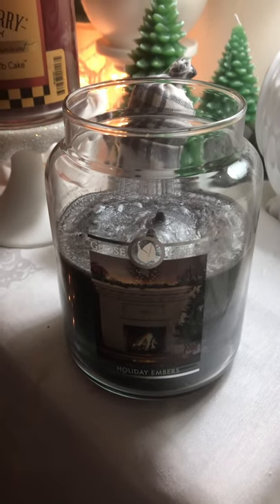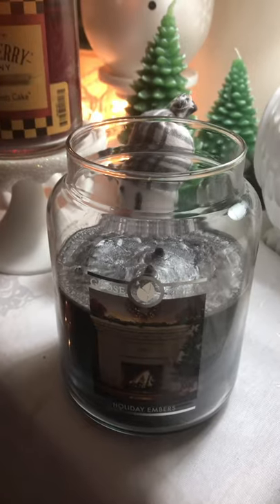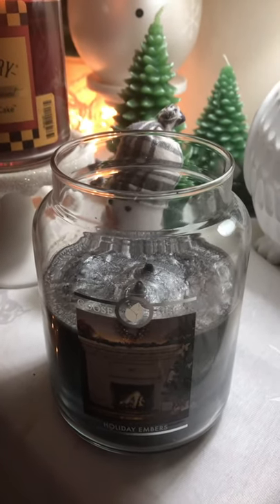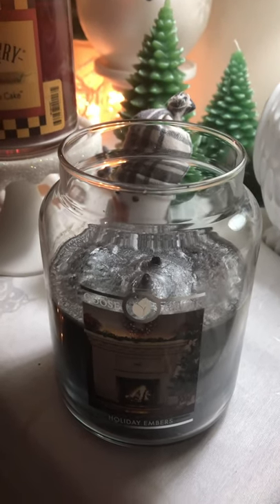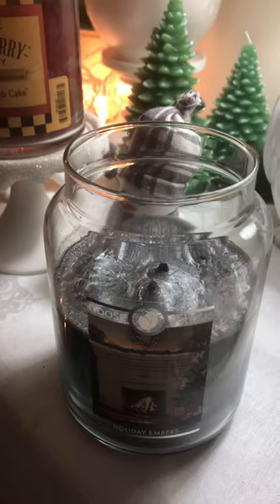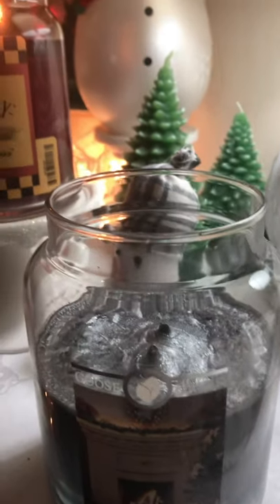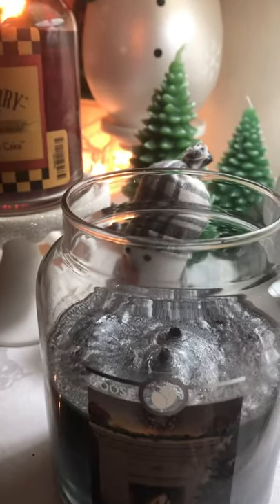This is just an update on Holiday Embers. I'm experiencing a problem with this candle that I've experienced before with my cranberry candle in 2018, where the wicks are really, really thick. As you can see, I trimmed them down as best as I could, and the wax around the wick is so elevated.